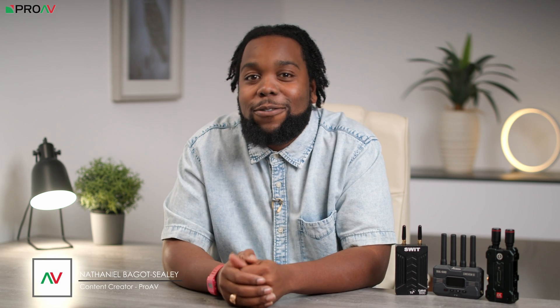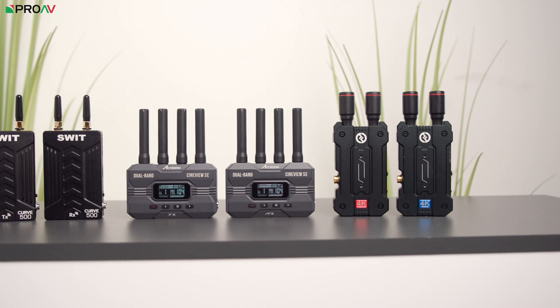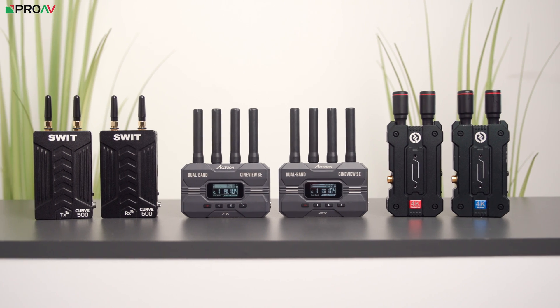In the world of wireless video transmission systems there's a lot to choose from, and sometimes it can be difficult to know exactly how one system compares to another — whether it's comparing their latency and signal stability, or the app features and their price. In this video we'll compare three of our best-selling systems in the $500 to $700 price range to see how they stack up. We've got the Hollyland Mars 4K, the Accsoon CineView SE, and the Swift Curve Plus.